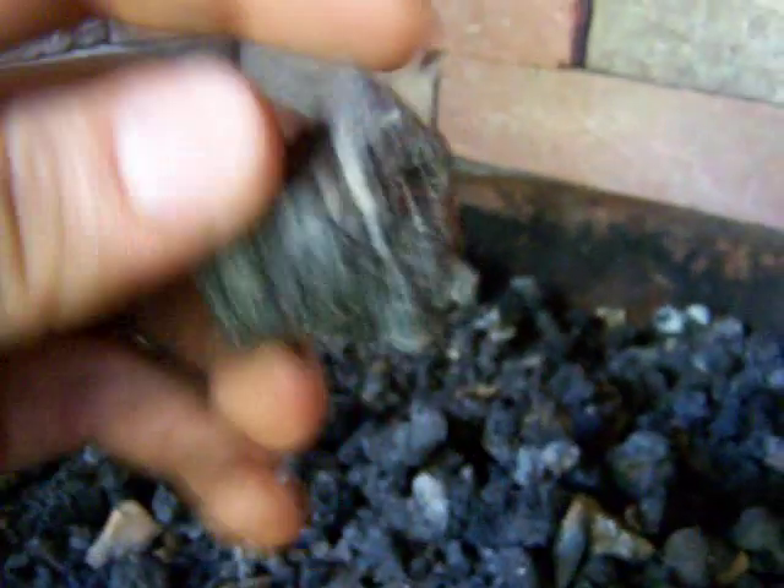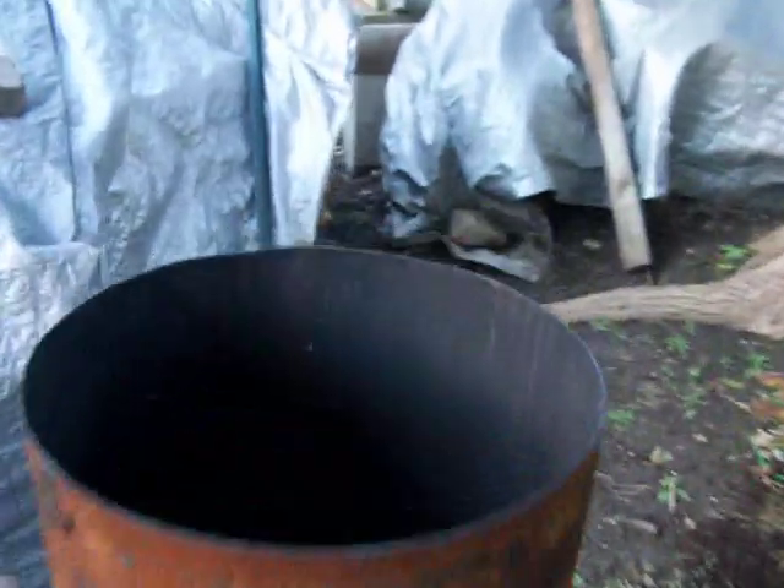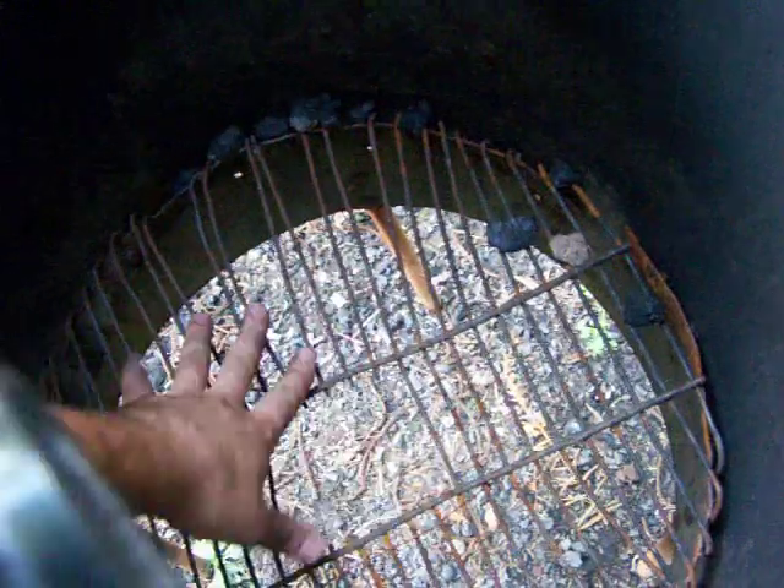I'm gonna explain what coke is. Coke is made from coal — it's real light, real brittle, and it looks like a sponge when it's done. The way you make it is the way I did: I took an old water heater, cut the top off, and put a grill or chicken wire down the bottom of it.